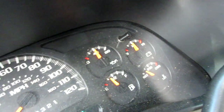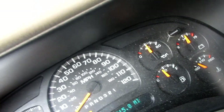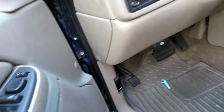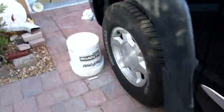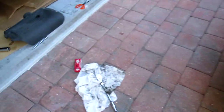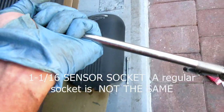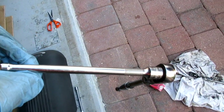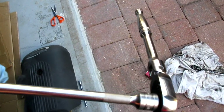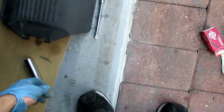Oh wow, back to normal. Wow, that's cool. That's how you do it. 1-1/16 sensor socket. There we go. 6 to 8 inch extension. Flex ratchet helps. And there you go — done. Fix your screwed up oil pressure. Put your cover back on.